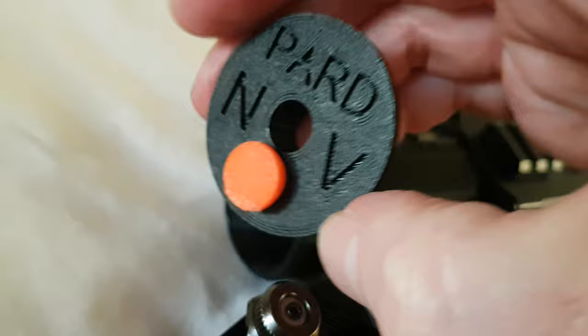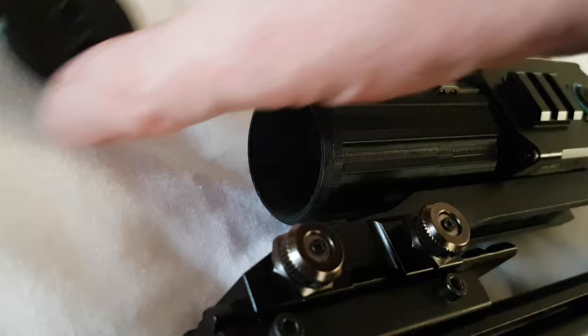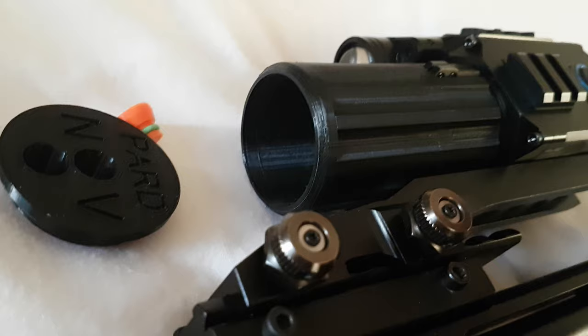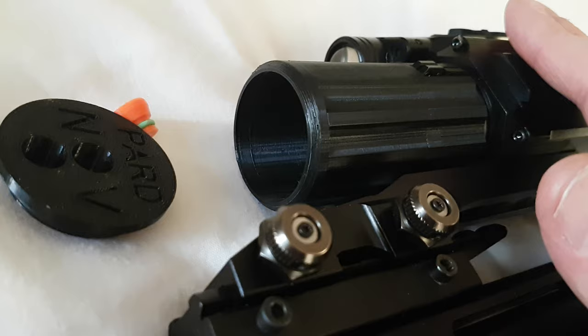Just prevents any water ingress or dust, so it makes a really good dust cap too. Obviously you wouldn't use it at night, because at night you want as much light collection as possible. But during the day, because it's a sensitive detector, a lot of these night vision type sights can suffer where they wash out a little bit due to overexposure to bright sunlight. By using something to cut down on the light entering the system, you put less strain on the sensor and also cut down on the glare and the washout effect.